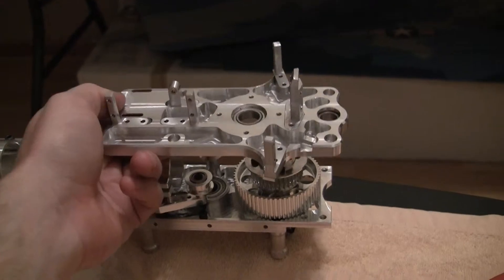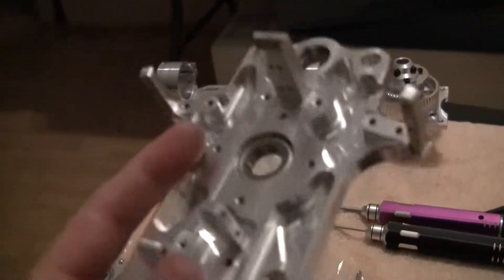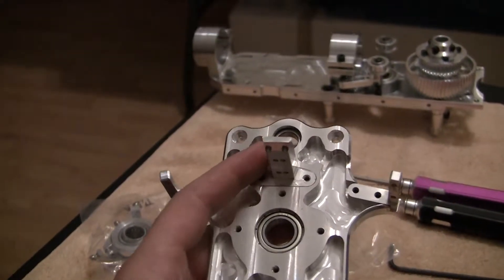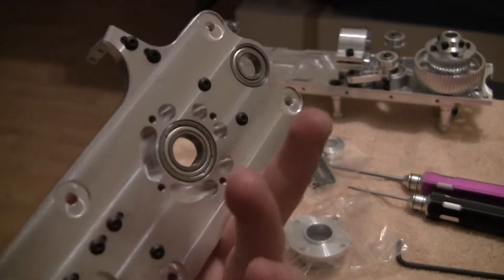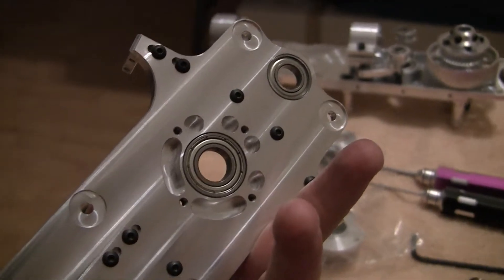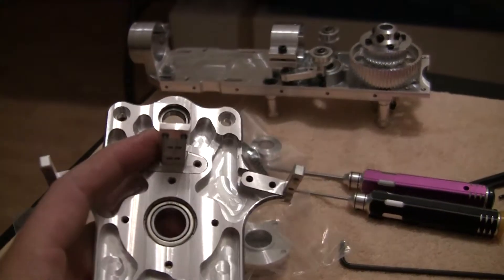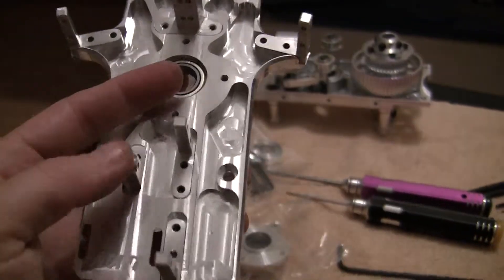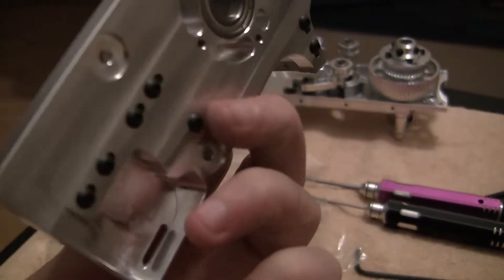All right everybody, welcome back. Another quick video — this is the top frame, it's going to sit up here something like that. I went ahead and tightened up the center post and used some loctite. I use blue loctite on everything like you're supposed to. I left these side ones — these two — loose.